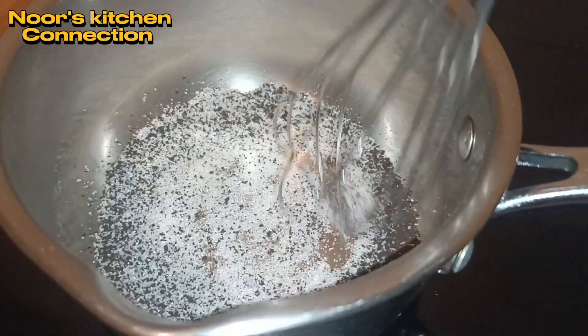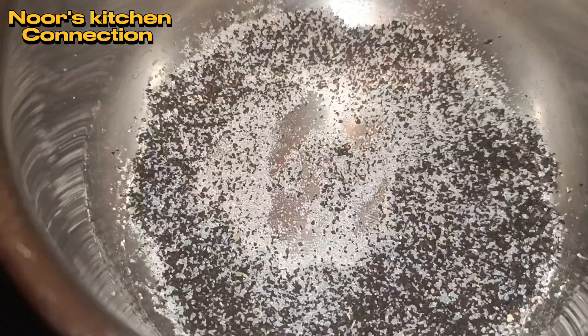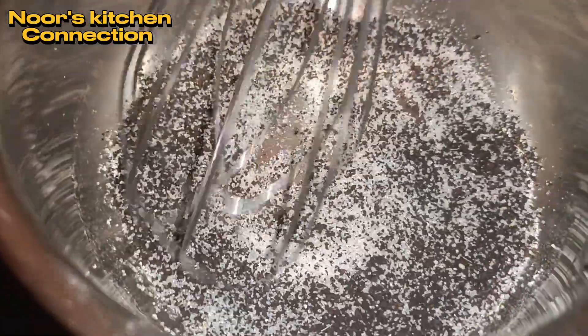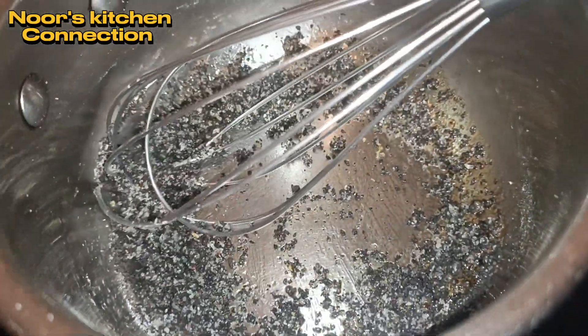At low heat we caramelize the sugar along with the black tea until the sugar gets melted like this. You have to keep stirring it and don't let the sugar burn.